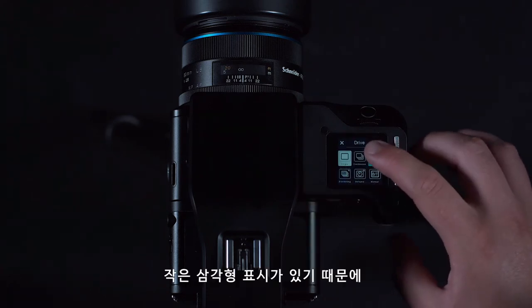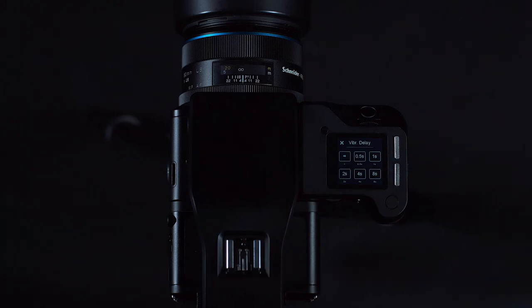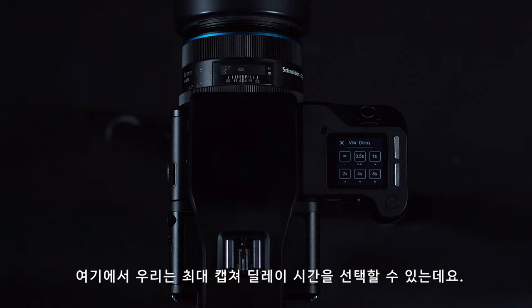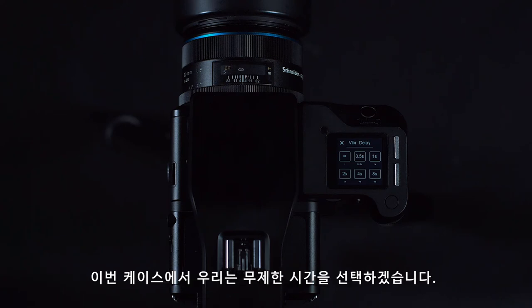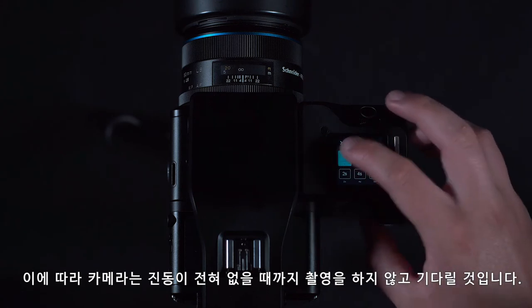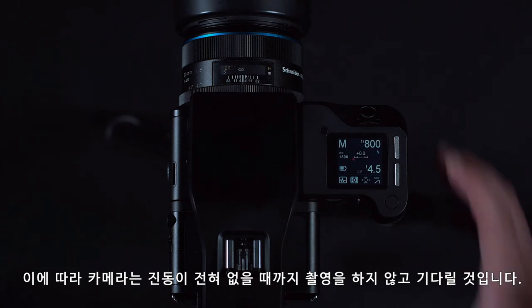This also has a small triangle allowing a long press option to access more options. In here we can choose a timeout time, meaning that even if there is vibration, the camera will take an image after a set amount of time. For this example we will select unlimited time, so the camera will wait for complete stillness before capturing. Now when we take an image, it will wait for stillness before capturing.